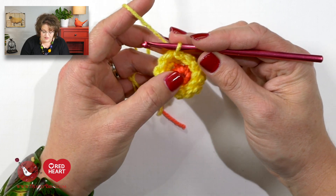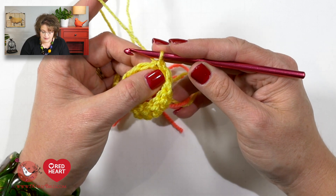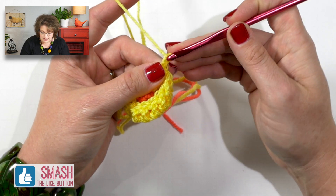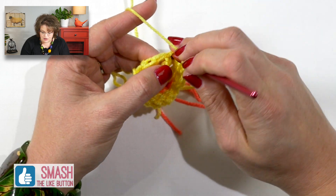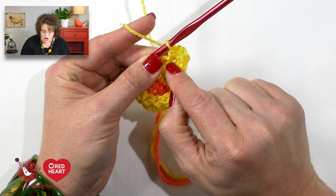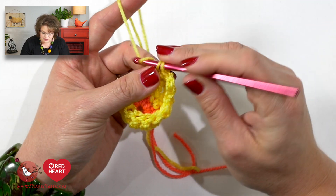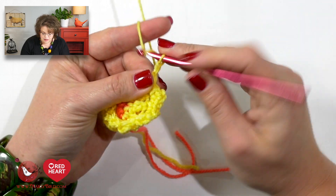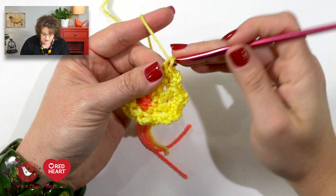Because we want the top of our daffodil to have a scallopy look, we are going to do what I like to call picots. Even though they're not distinguished as picots in the pattern, this is how you do it. First chain one stitch, then do a single crochet, chain two, and a single crochet into each double crochet. All of those stitches — that single, two chains, and single — all go into one stitch. You'll notice in the pattern all of that is within parentheses. We'll do that into the top of each double crochet all the way around.